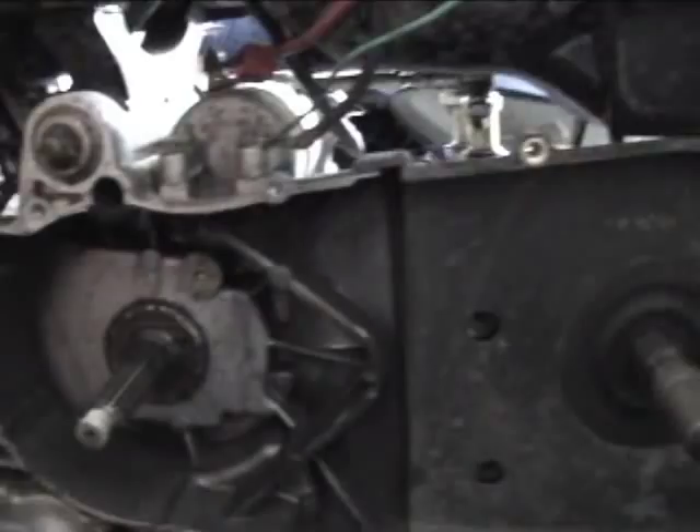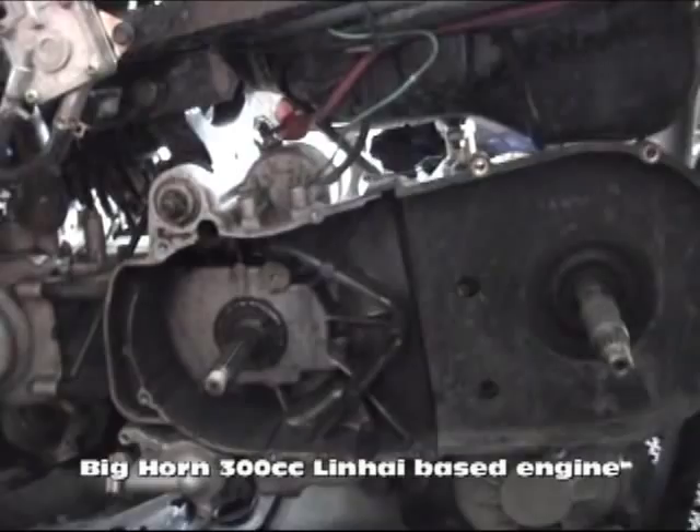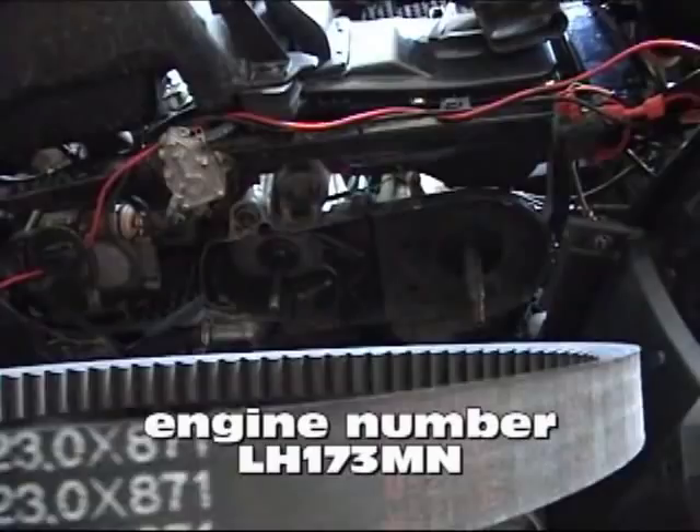The JCL uses a 300cc Lin-High based engine, very similar to the Yamaha Lin-High. You'll see this on the ILS 300, the Vogue, and several other scooters that use a very similar engine. There are slight differences. This is the belt — the Mitsubishi 23871. The engine number on the vehicle is LH173MN. So when you see references in our catalog to this engine, it's the 275/300cc Yamaha engine, this version being the ATV version.